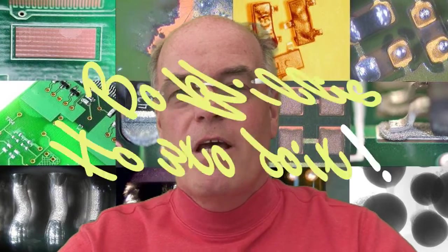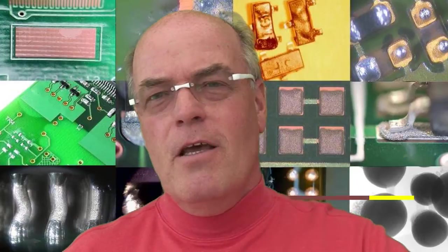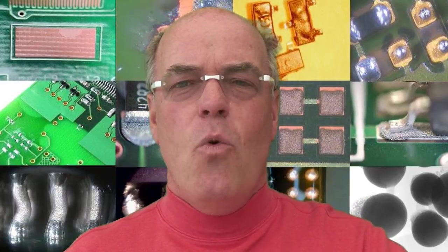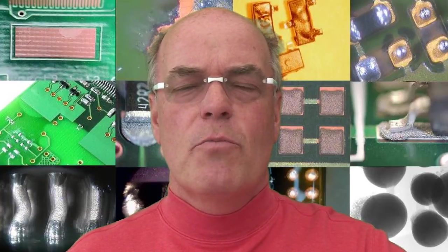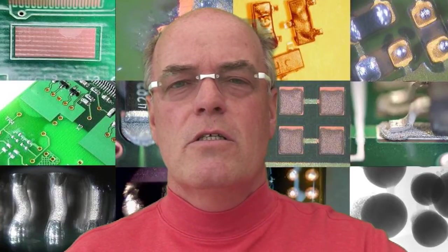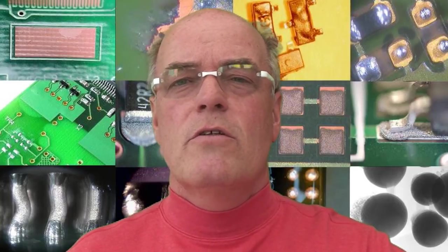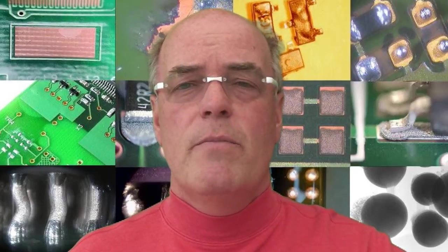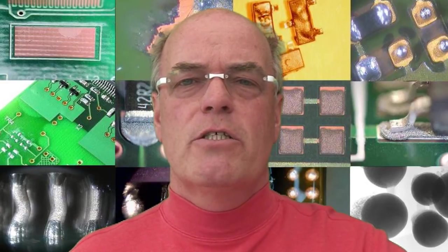Hello, my name is Bob Willis and every month we show you how to do it. Measuring or checking the quality and thickness of different coatings on printed circuit boards is very important. When we talk about silver, tin, or gold over nickel, it's important that the thicknesses are maintained correctly by your PCB manufacturer, because it will have a direct impact on soldability, wetability, and of course yield in your production facility.